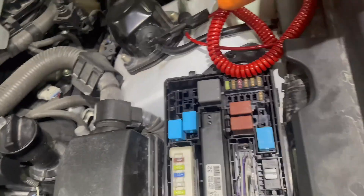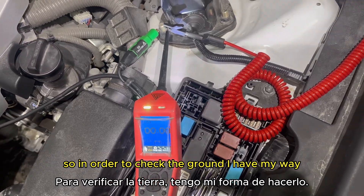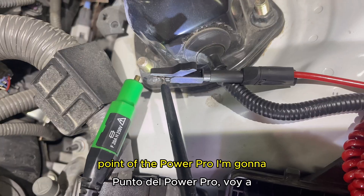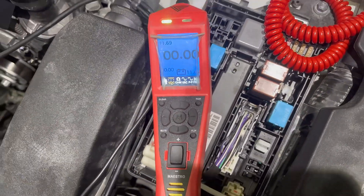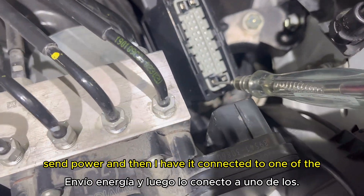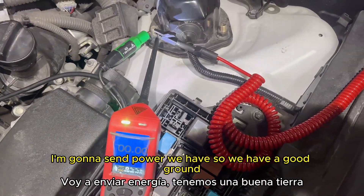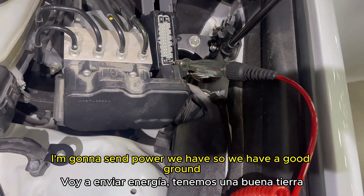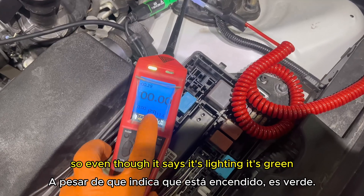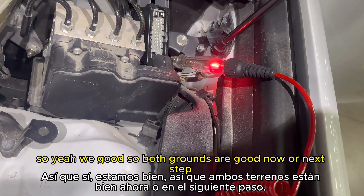Now checking the grounds — these two pins at the bottom. To check the ground, I have my test light connected to a power point, then touch the ground pins to see if the circuit lights up. We have a good ground. Checking the other one — even though the multimeter shows green, I like to load the circuit to be 100% sure. Both grounds are good.